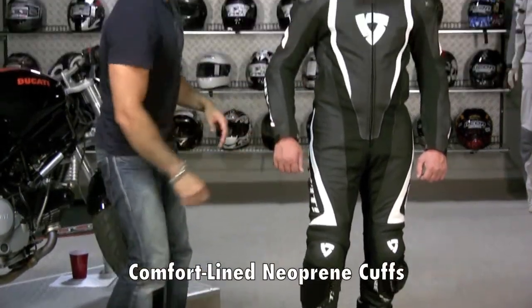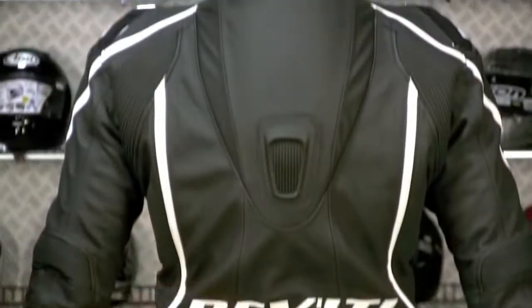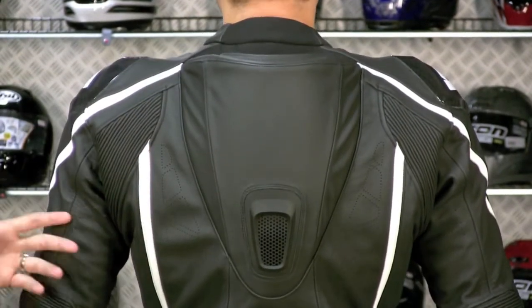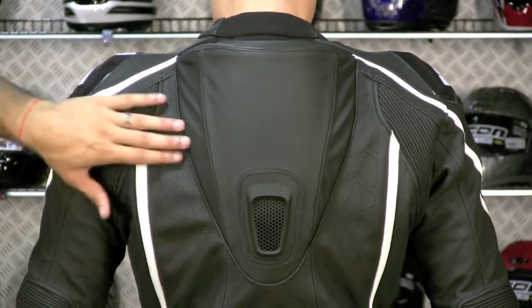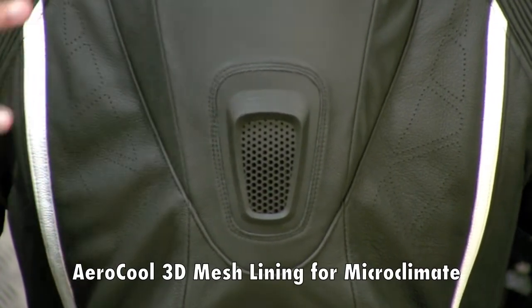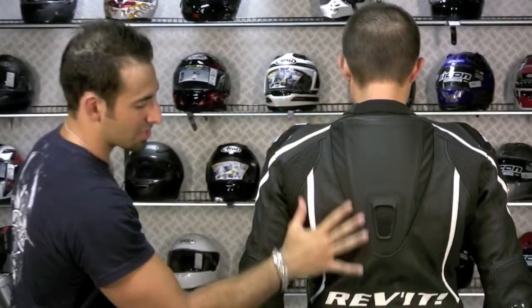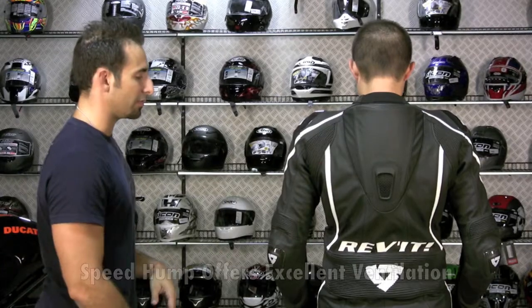Notice the neoprene on the cuff. On the back, there's a big exhaust port on the bottom of the hump and two intakes on the top — it's basically what they call a plumbed hump. It's going to suck air in, and there's a 3D bubble liner on the inside which creates an air barrier between your body and the suit to aid in sweat wicking and evaporation. The suit pulls air in, circulates it, and sucks it out through the exhaust port, creating a great Venturi effect.